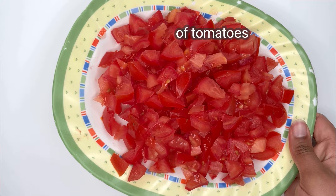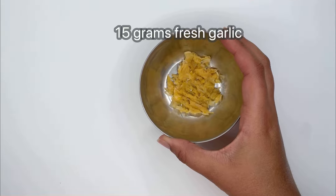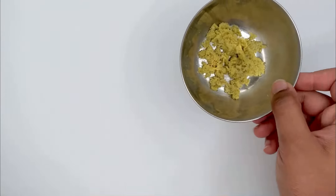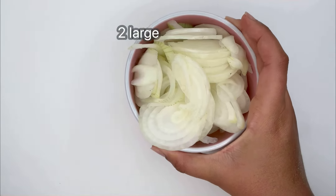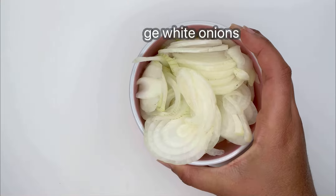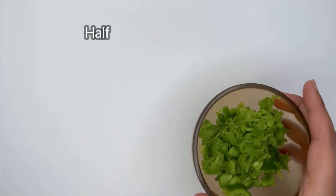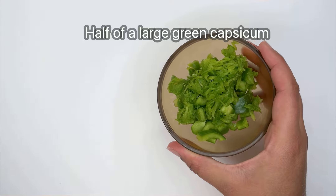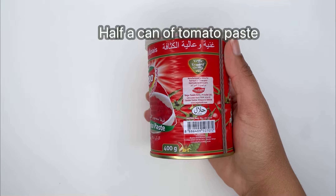You're going to need 365 grams of tomatoes, 15 grams of fresh garlic, 10 grams of ginger, 2 large white onions, 4 medium potatoes cut into 4, half a large green capsicum, half a lemon, and half a can of tomato paste.